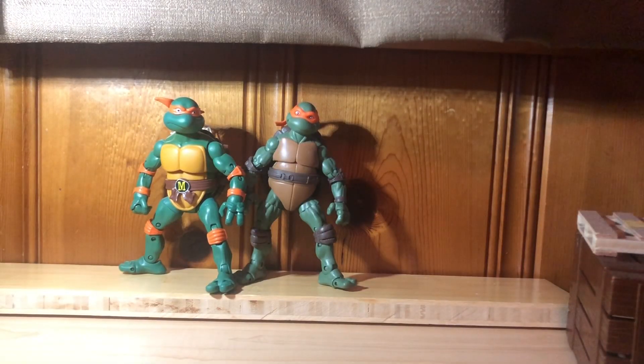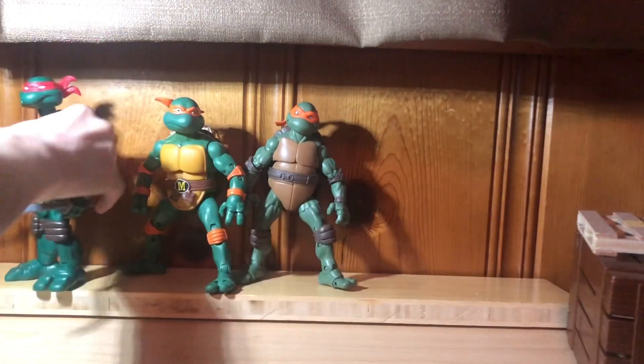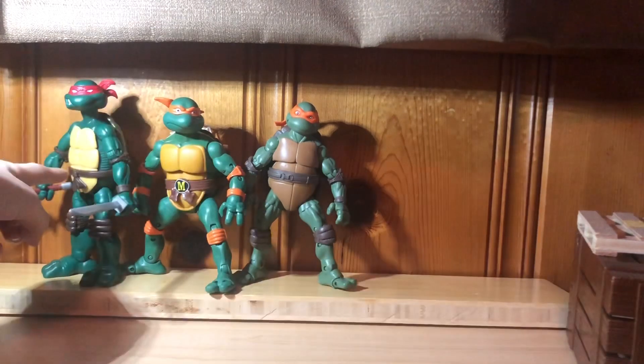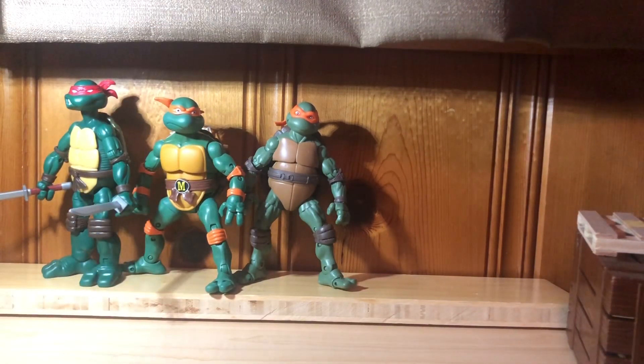Now we're going to compare these guys to some other figures in my collection, starting with this Leo, which I'm pretty sure is the Classic Collection style but came with the Stranger Things two-pack and isn't labeled as one. His arms look too small, which is kind of weird — all of their arms kind of do look small. But I do think these guys look nice next to each other. Probably the cartoon one and the Stranger Things Turtle look way better next to each other than the Mirage and the movie one would.